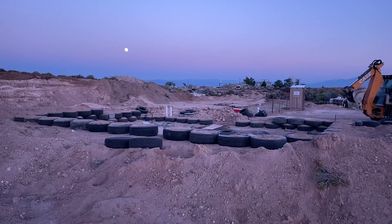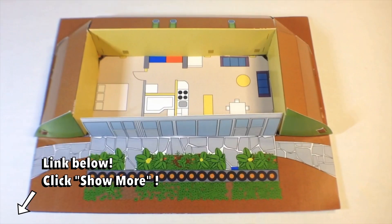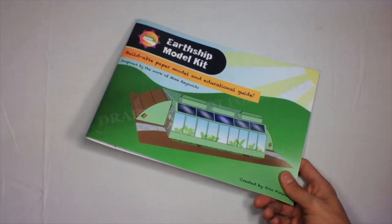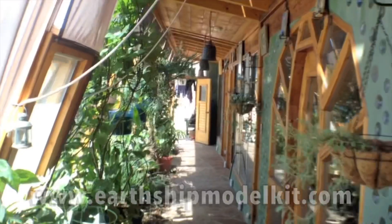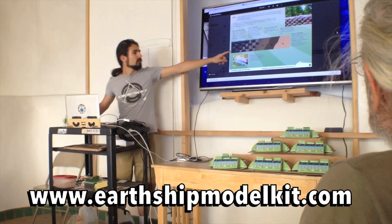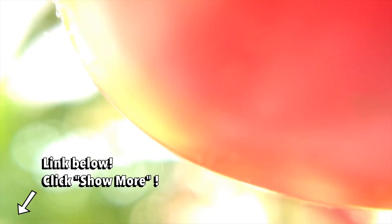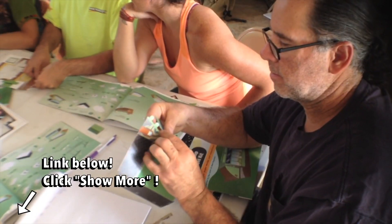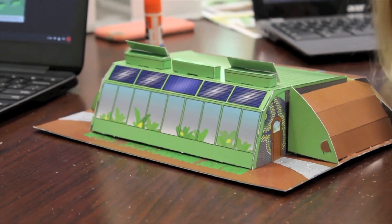A really great way to learn is to build one yourself, that's why I created the Earthship model kit. I wanted to put an Earthship in everyone's hands. I took everything I learned at the Earthship Academy and boiled it down into a 32-page full-color, easy-to-understand booklet which gives you the basics of the Earthship's six principles that make them some of the most sustainable buildings in the world. This educational package has been presented at the Earthship Biotecture Academy and in classrooms all around the world, so click the link below to learn more.